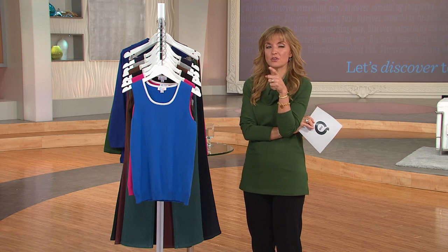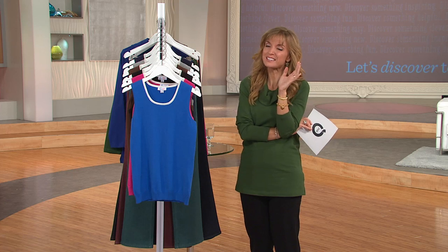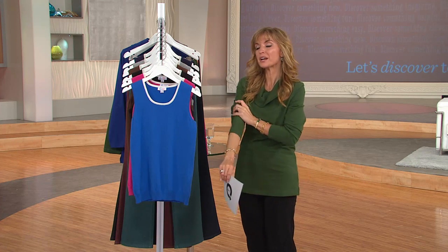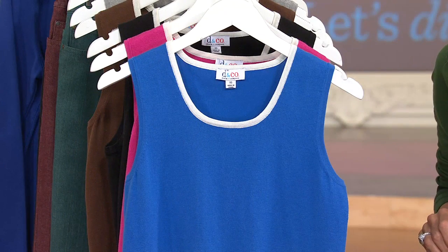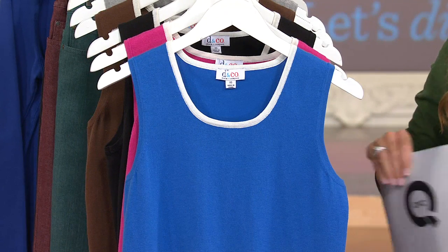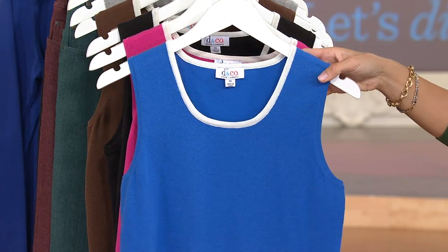If that were the easy pay on just a cotton tank you'd wear under sweaters and jackets, that would be a great value. But we're talking about a sweater fabrication in this scoop neck tank. So you can wear it on its own right now while it's still warm, and then layer it under your blazers and jackets. Come fall and winter, you're never going to put this away.